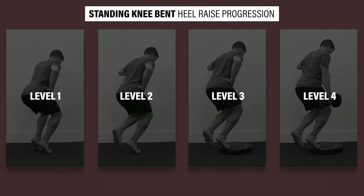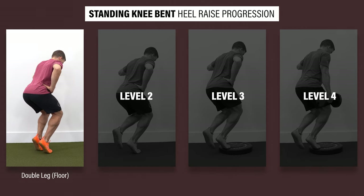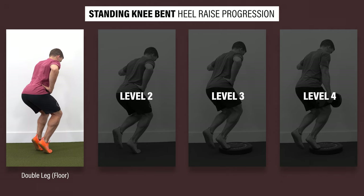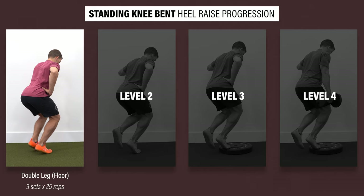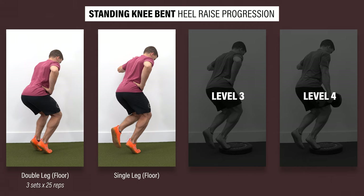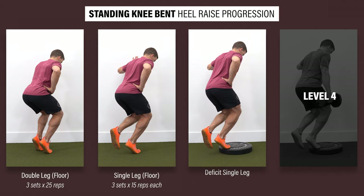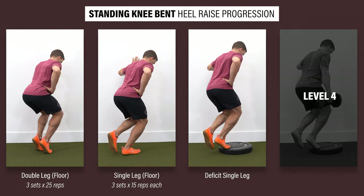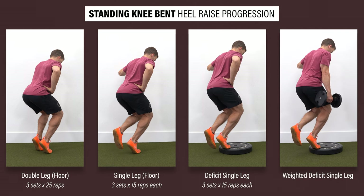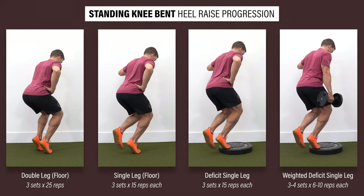Progression two is a standing variation. Level one: double leg from the floor — stand on two legs, bend your knees, and perform a heel raise while maintaining a bent knee position during each repetition. Once you can complete three sets of 25 reps, progress by performing the same movement on one leg, with a goal of three sets of 15 reps on each side. Level three: deficit single-leg knee-bent heel raise for three sets of 15 reps. And finally, you can progress to the final level by adding weight — three to four sets of six to ten challenging reps on each leg.